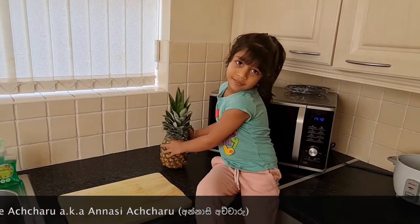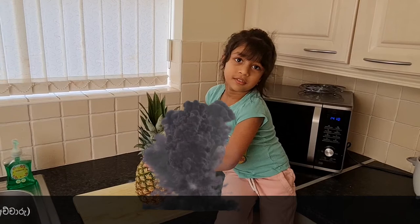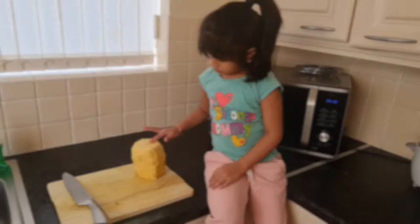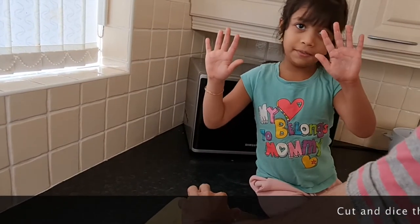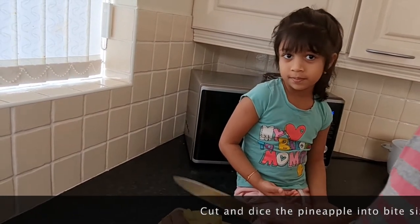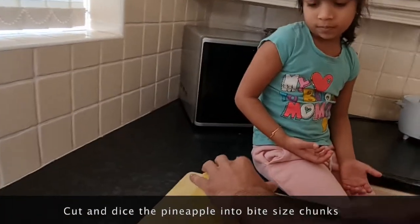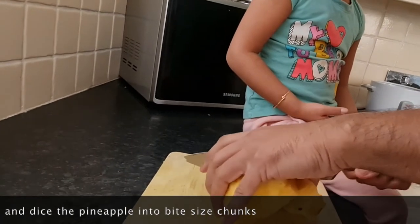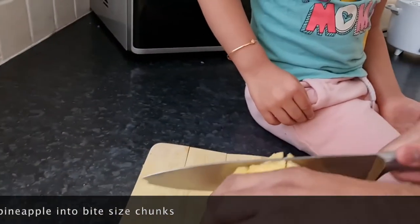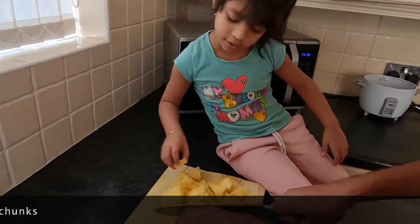We need to cut the pineapple. We are going to cut the pineapple. We will cut the pineapple. I think this is cute.